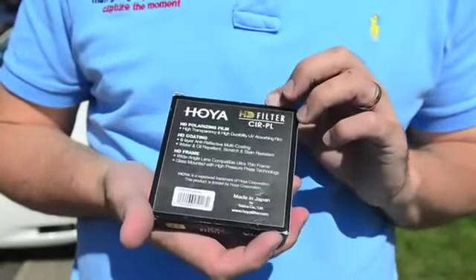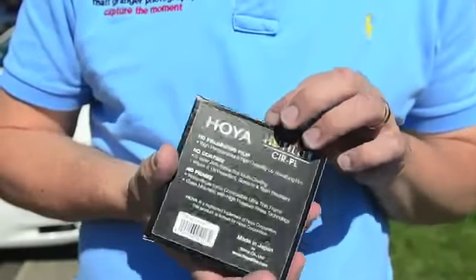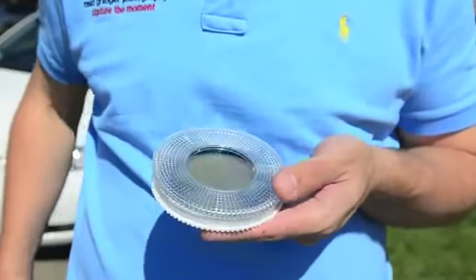The HD filters come in a black box like this one and they are all made in Japan, so make sure you check that — it's possible to buy dodgy filters online that aren't genuine at all.